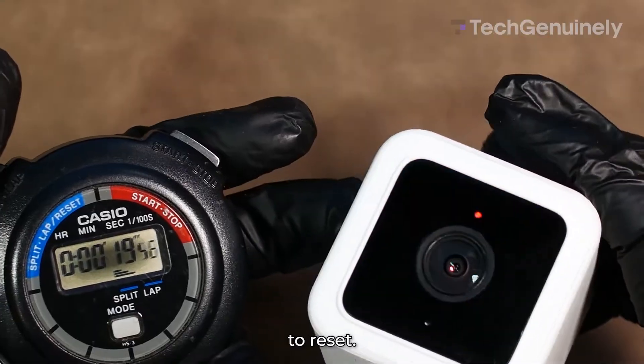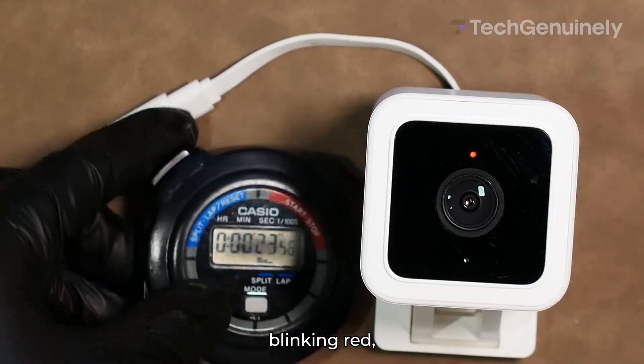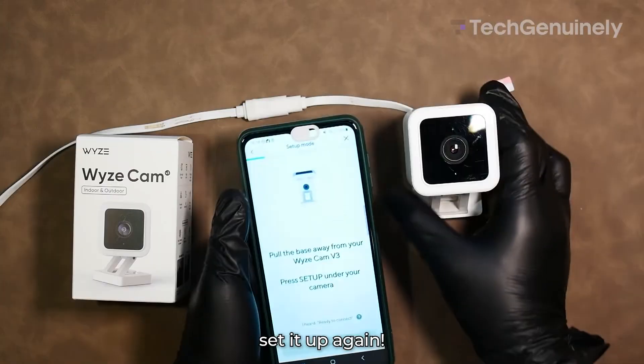And now we wait around 30 seconds to reset. Note that it can take up to five minutes to do so, but once it's blinking red, congratulations — you've successfully factory reset your Wyze Cam V3 and you can set it up again.